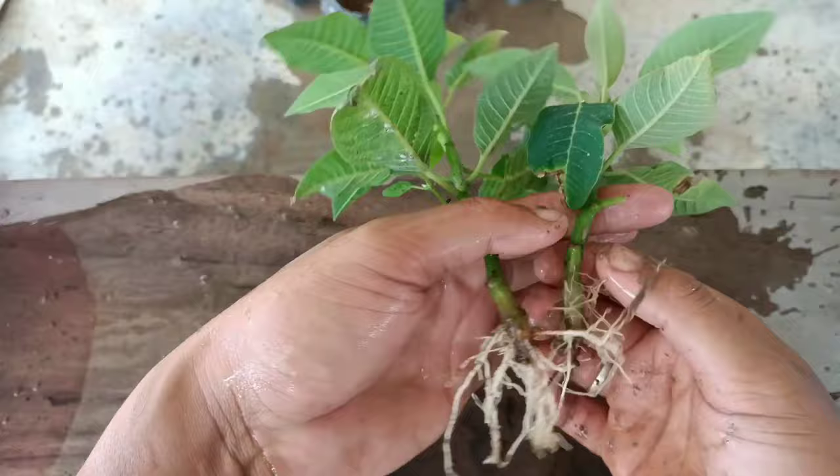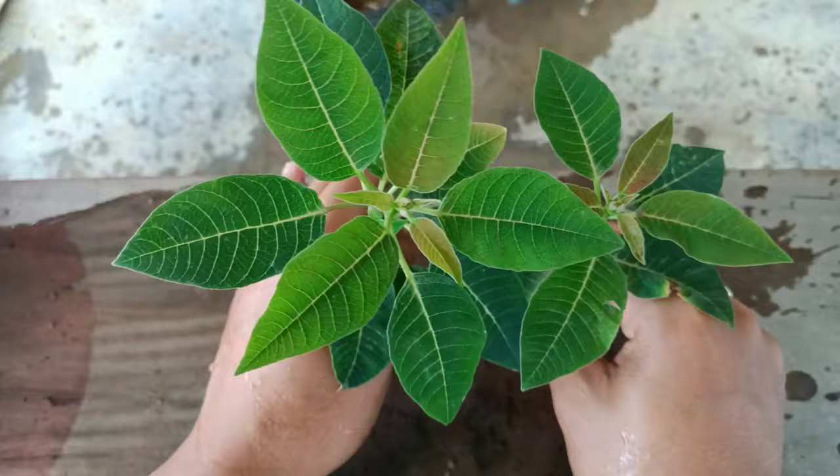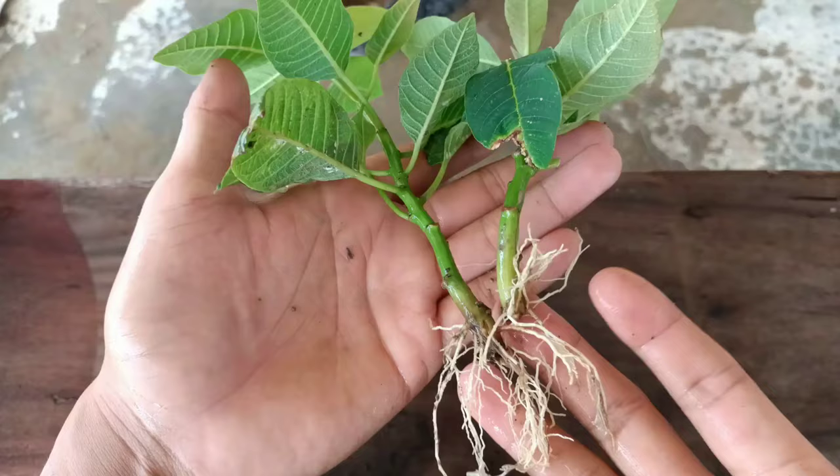Friends, this is the easiest process to grow Poinsettia plant from cuttings. If you like my video, please press the like button, and please don't forget to subscribe and press the notification bell for more gardening videos. Thank you for watching, take care, see you in the next video. Bye bye!